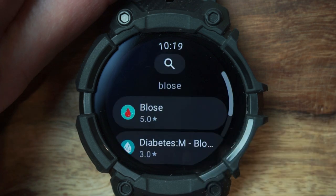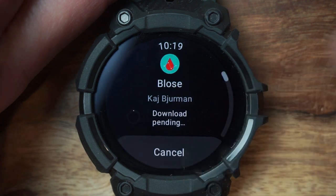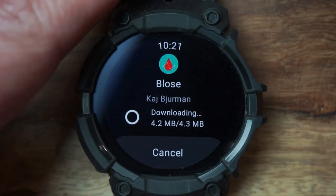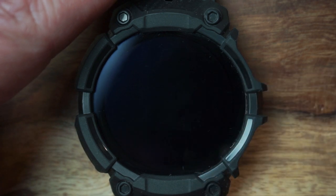The correct spelling is B-O-L-S-E — I hope I'm saying it right; if not, please correct me in the comments. As you can see, it's coming up and it's got a 5.0 star rating, which is great. Downloading and installing does take a while, so I'll speed it up for you. Let's open up the app.